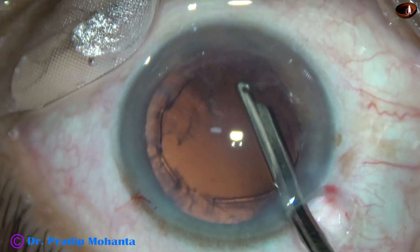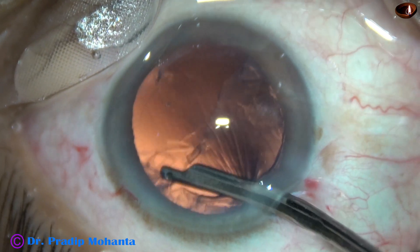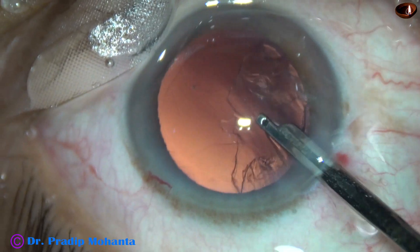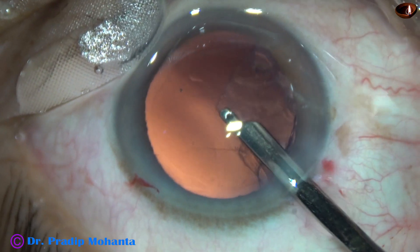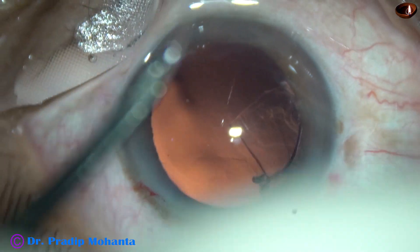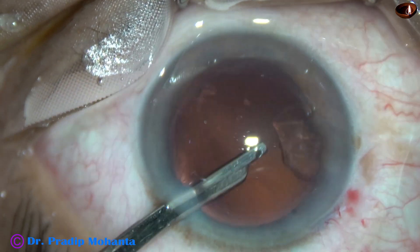Most of the cortex can be removed through the main incision. There is viscoelastic in the anterior chamber, so the anterior chamber is very nicely formed. Most of the cortex has come out. Now I go through the side port and remove the rest of the cortex, and it is done.